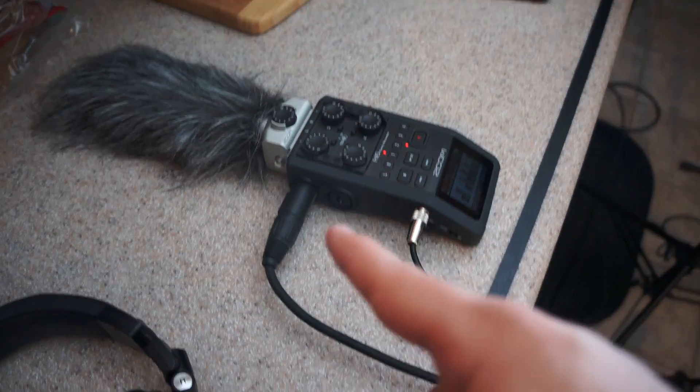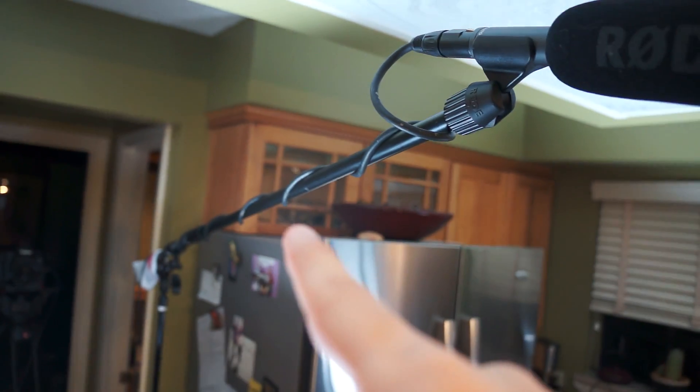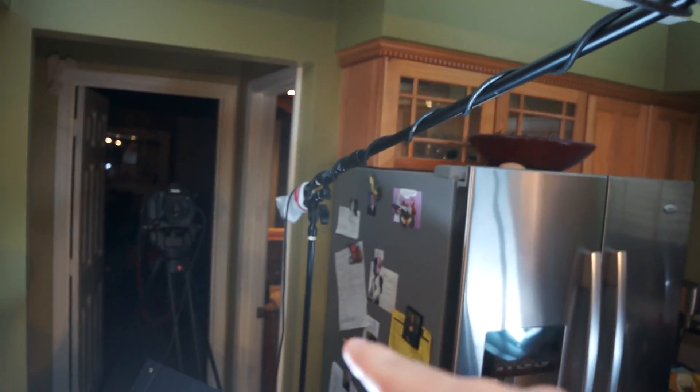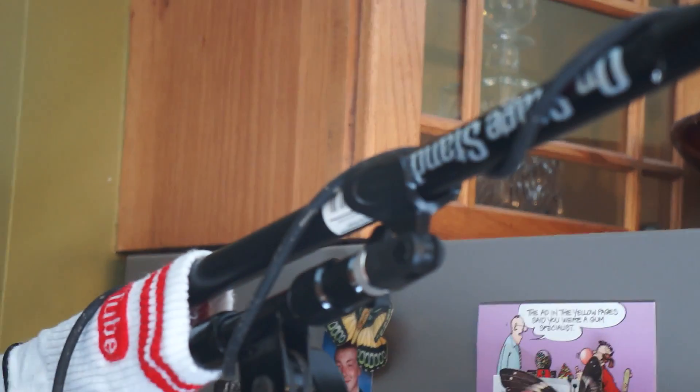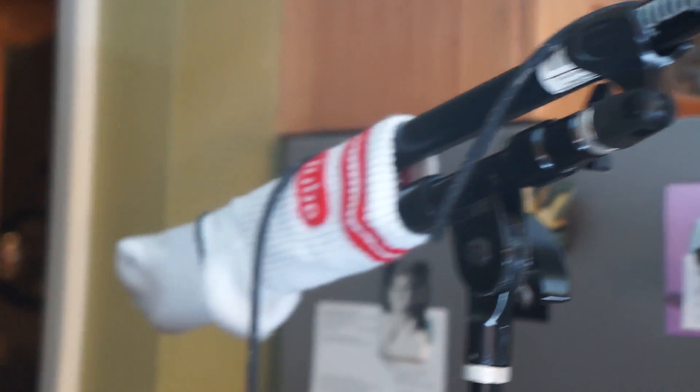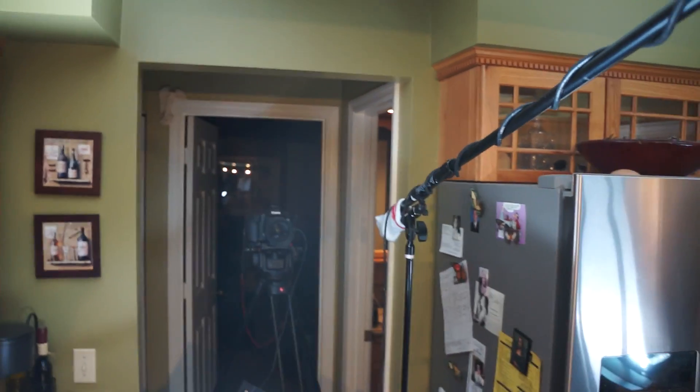The Zoom H6 runs all the way to this mic, which is on a boom pole. I didn't have a boom stand that was long enough, so I kind of ghetto-rigged it and connected it with a mic clip to my stand using a YouTube sock. All I gotta say is: welcome to YouTube, guys — welcome to YouTube.